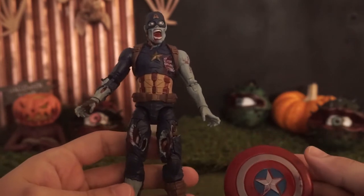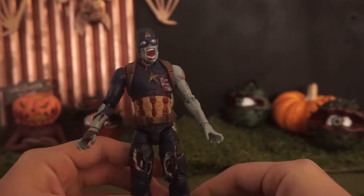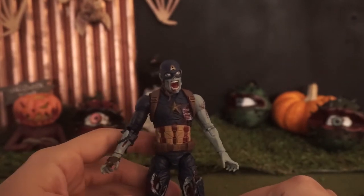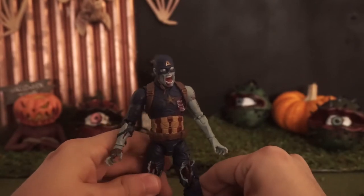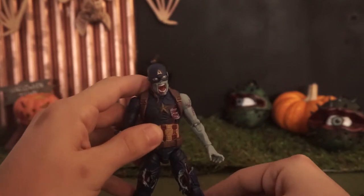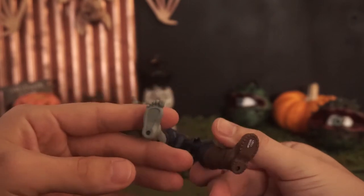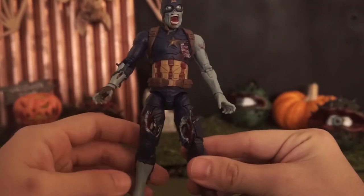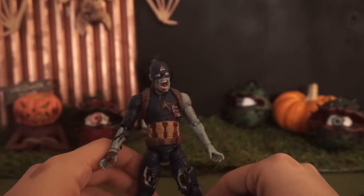First thing we're gonna do is check out the standing test. Let's see how fast we can get this guy to stand. It will be a little bit difficult to start because he's wearing a boot on one foot and he's barefoot on the other, so that might throw off his balance.